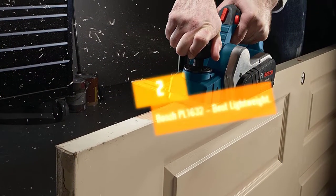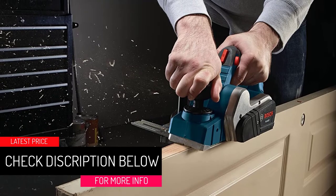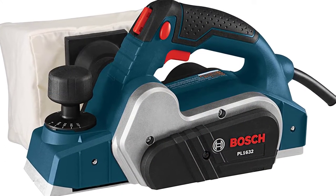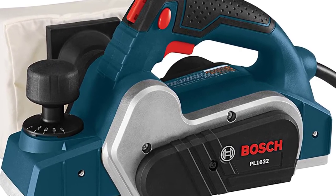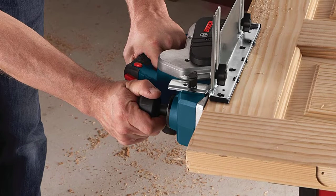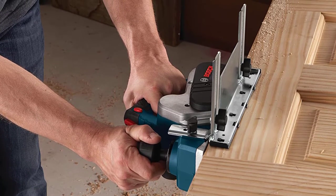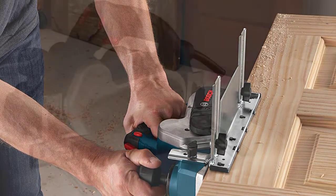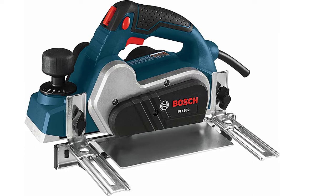Number 2: Bosch PL1632 — Best Lightweight. The Bosch PL1632 comes in as the best lightweight wood planer on our list. At only 6.3 pounds, it has proven easy to handle especially for extended planing tasks around the home. It packs a decent punch with a 6.5-amp motor and 16,500 RPM speed, which combine well to ensure fast stock removal and smooth finishes in both hard and softwoods. A lock-off release button helps prevent accidental tool starts, and if you want to run the planer continuously, just engage its lock-on button for extended operation.